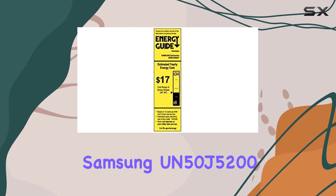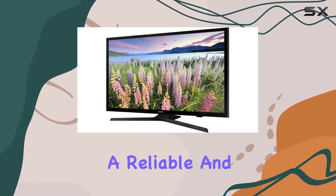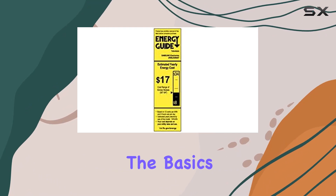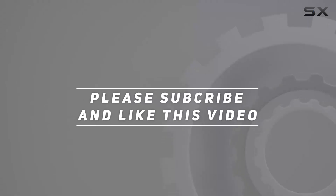In summary, the Samsung UN50J5200 is a solid choice for those seeking a reliable and feature-packed smart LED TV from 2015, offering a viewing experience that goes beyond the basics. Check out the video description for an updated price, and thank you for watching.